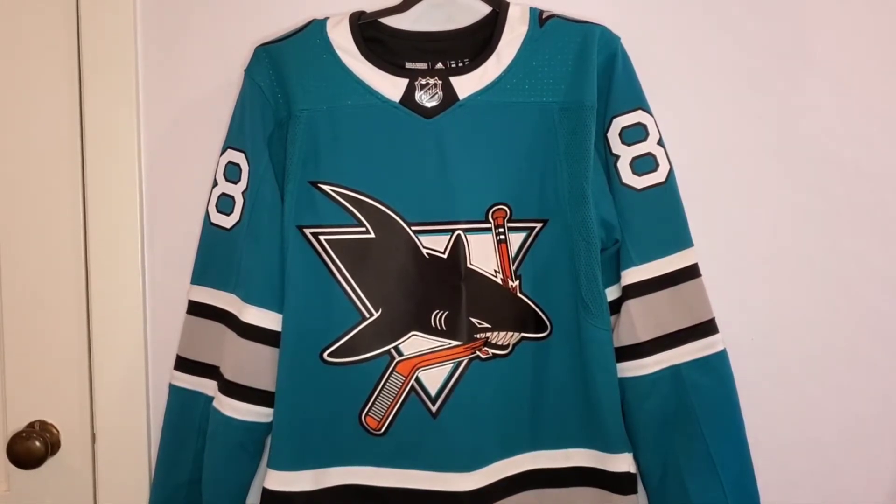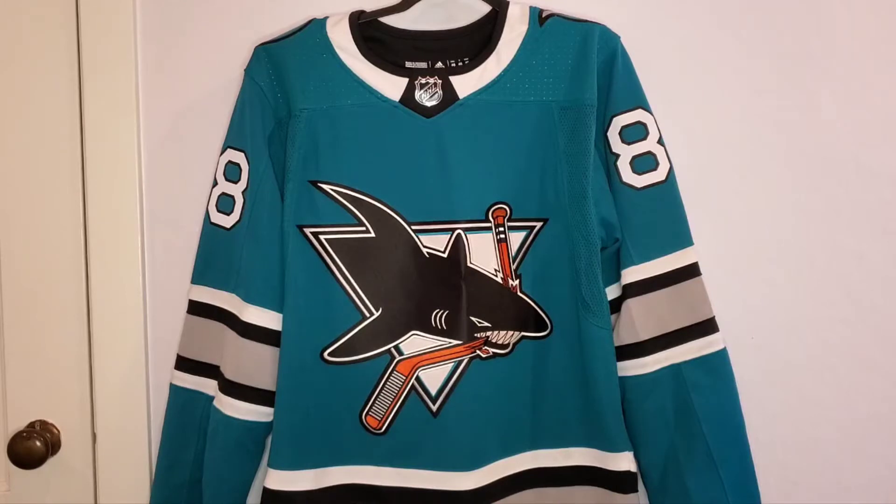About the jersey itself — this is a 30th Anniversary Heritage Jersey that the Sharks wore last season, the 2020-2021 season. It's similar to the Patrick Marleau jersey I already had, which was a Reebok Premier jersey that I did a review on last time. I'll put a link to that video in the description.